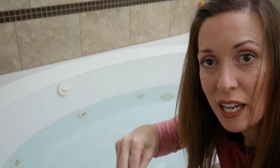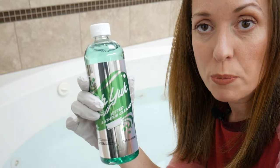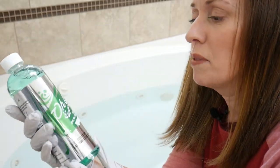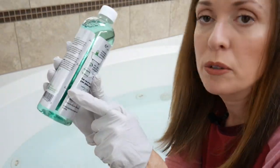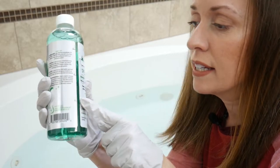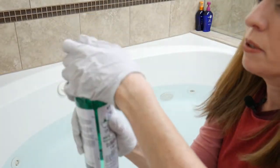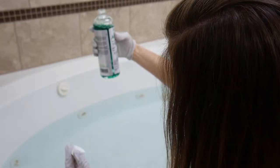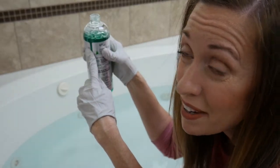Okay, the first thing I'm going to do is put on these gloves. Next, I'm going to put this in the tub — it's called Oh Yuck Jetted Bathtub Cleaner, and it even has a nice little measuring cup here on the side. You use four ounces, so you go to the four. I'm going to open that up and just pour it in. Actually, I'm going to the 12 because we're pouring from the top and not the bottom.